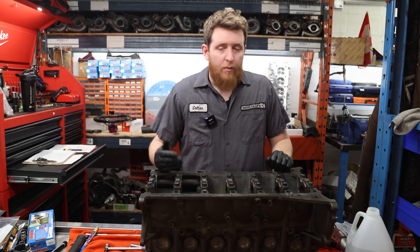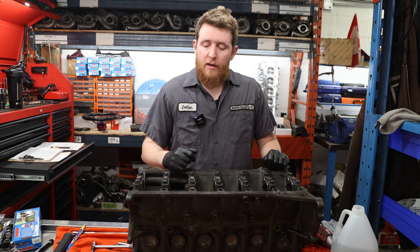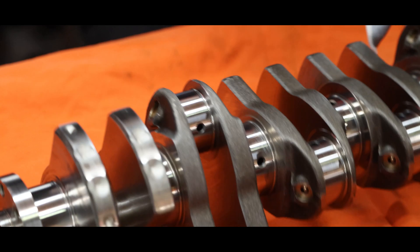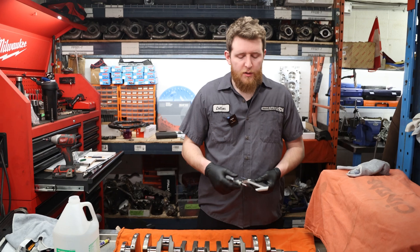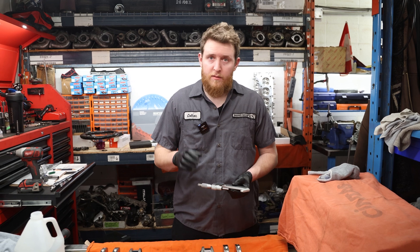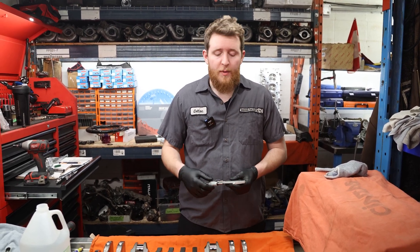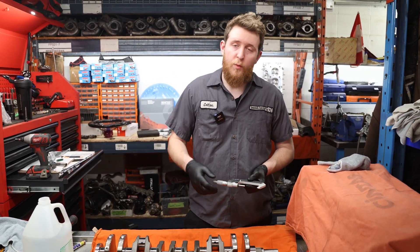We've got our main caps torqued down to 33 foot-pounds and 90 degrees. We're going to pull the crankshaft out, measure our crank main journals, and then set our bore gauge to see where our clearances are at. We've got our crankshaft out and wiped down the journals. For the journals, we're looking for under two tenths of taper — two ten-thousandths is the ideal measurement for the JZ crank. The factory specification is up to eight ten-thousandths, so there's a larger margin of error, but we're going to try to stay within two ten-thousandths on most builds.